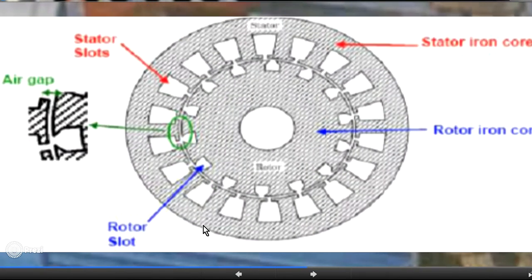Here we also have the stator iron core, where we put some insulation and place the coil. This is the rotor iron core, which also has slots. Between the stator and the rotor there is a small air gap.